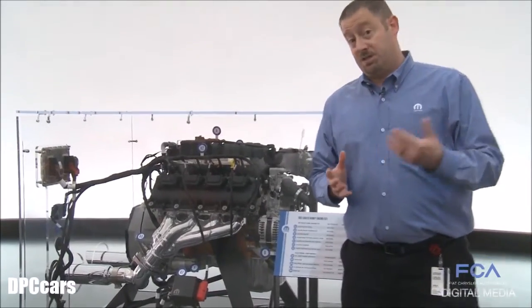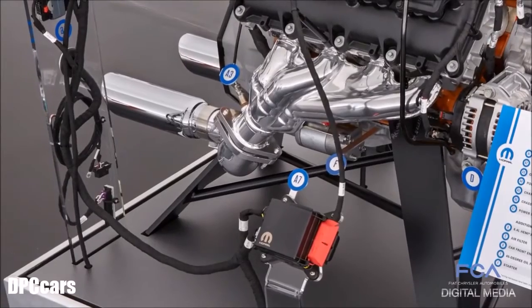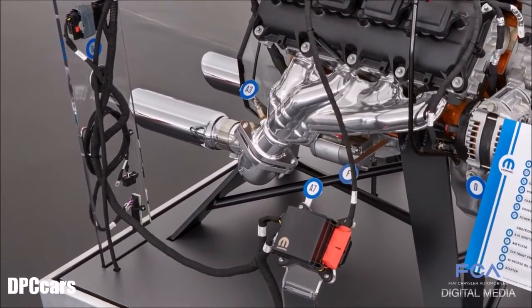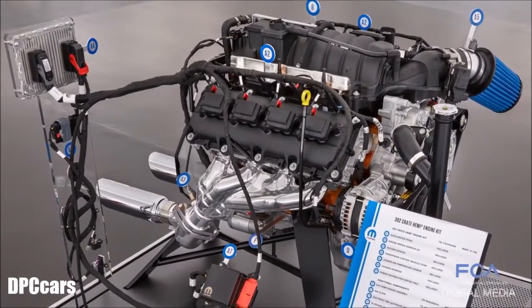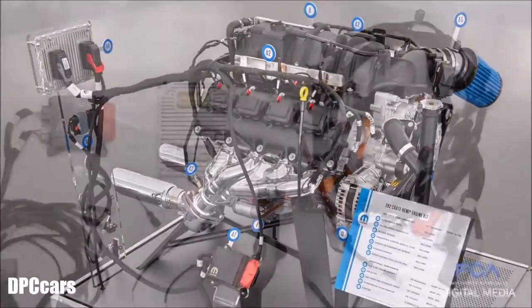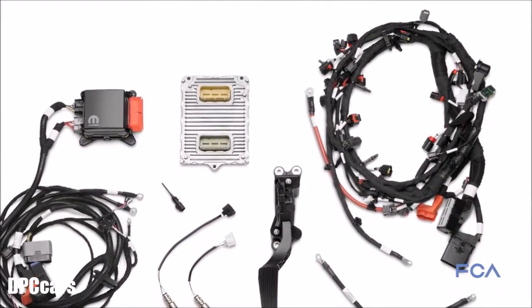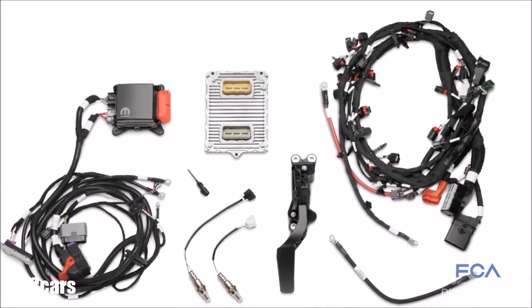That's what the announcement is here today, so let me walk you through the content of the kit a little bit. First of all, one of the key parts of this is the wiring harness — you can see here on the display. All the connections to and from the ECU as well as our power distribution center all use factory OEM specification connectors, wires, and coverings, so that's a very important feature.